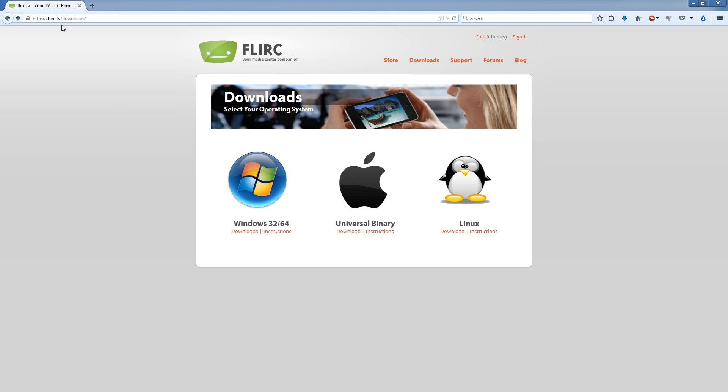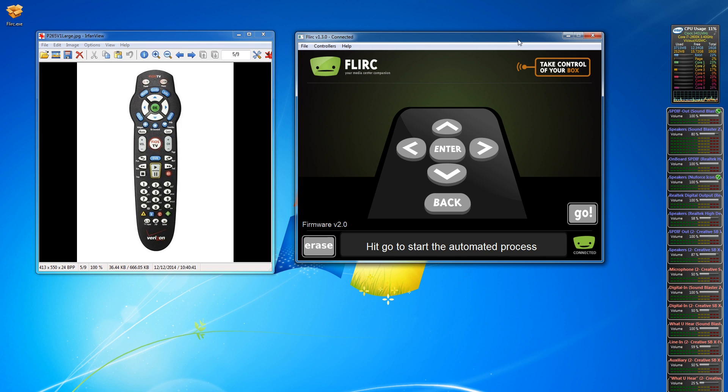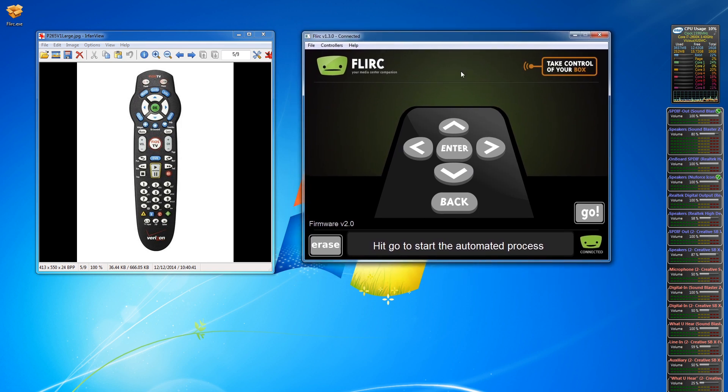I'm on the flurk.tv website — the home page for this device — and went to their downloads section. This is where you download the software used to program it, and as you can see it is cross-platform: Windows, Mac, and Linux. Download the one appropriate for your operating system. We already downloaded, installed, and launched it — this is what it looks like when you open it up. Over here is an image of my remote for the demonstration: the Verizon TV remote that came with my DVR, and I'll point out the keys I'm using to help you understand what's going on.